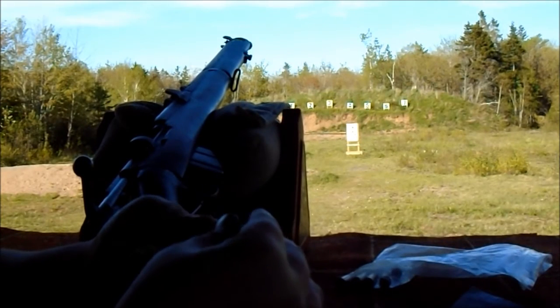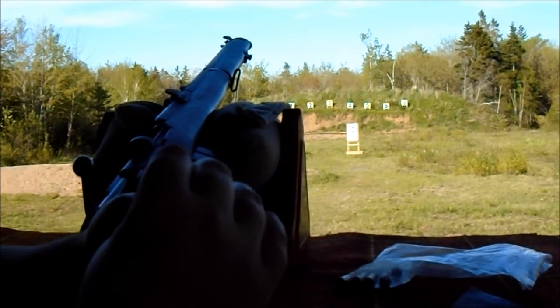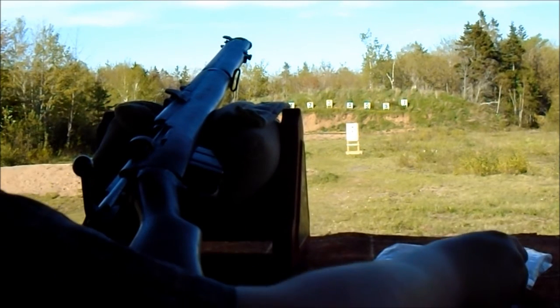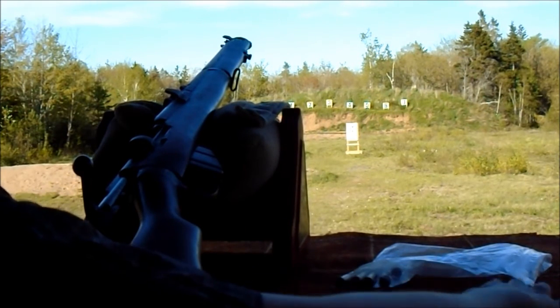I can't remember if I just neck-sized this stuff or not. We'll look at that and shoot some more higher-powered stuff.